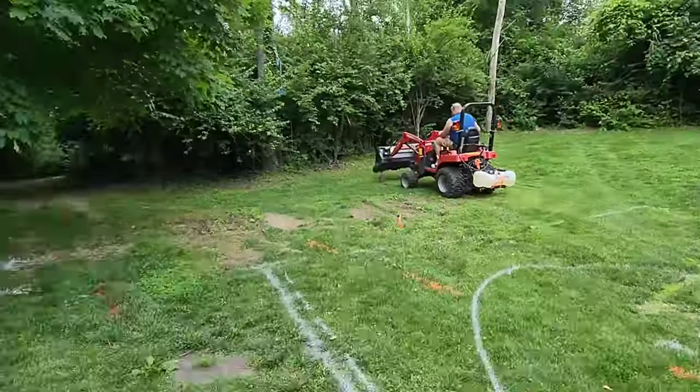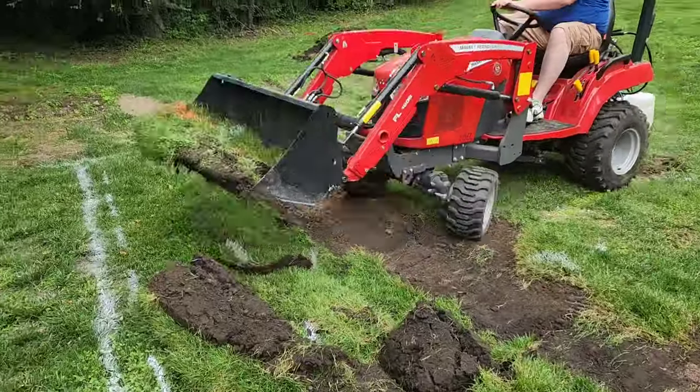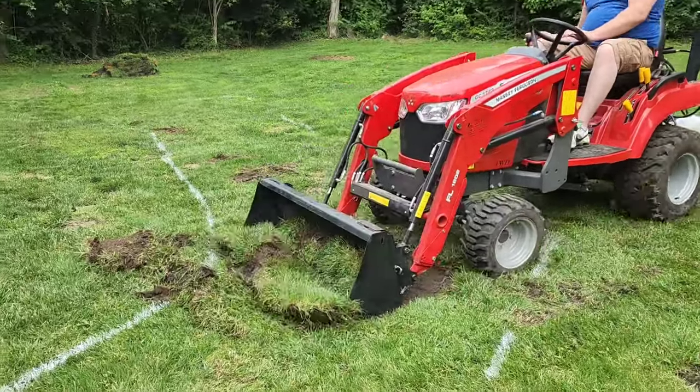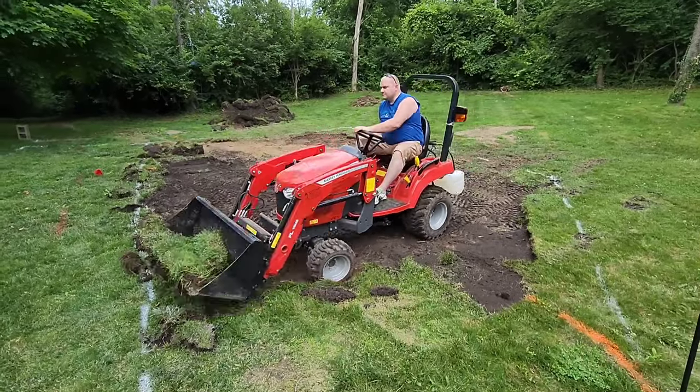This orange line shows where a previous telephone line was that is no longer being used. So we're actually going to put the pool on top of this line and take this line completely out since it's not needed anymore.